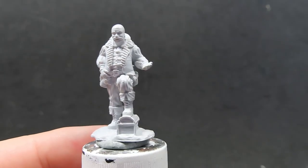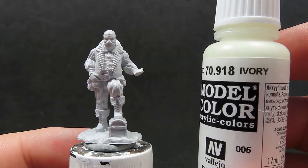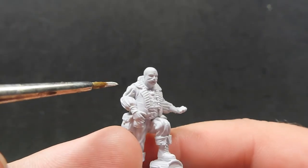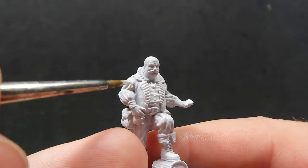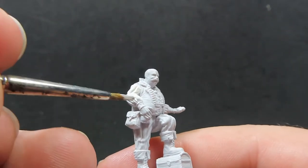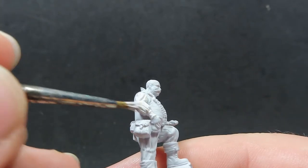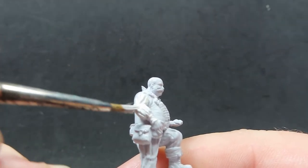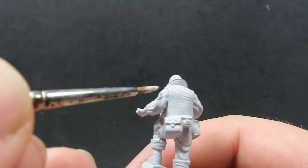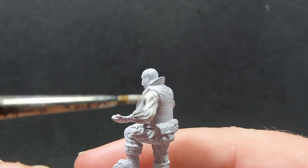These miniatures are already pre-primed, so we don't have to worry about that. We're going to start off with some Vallejo Model Color Ivory, which is just an off-white color. I'm going to be using this to paint the merchant's undershirt as well as the sleeves. We want to get a nice coat of ivory, and since it's a light color, we want to get it down first before adding a lot of darker colors over top.